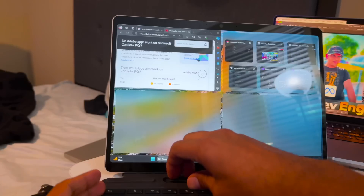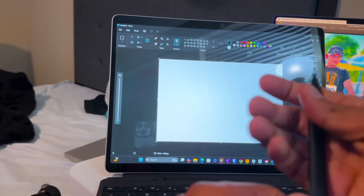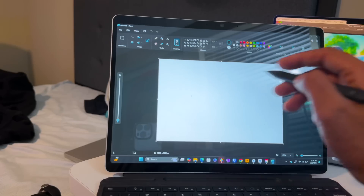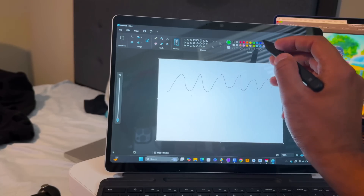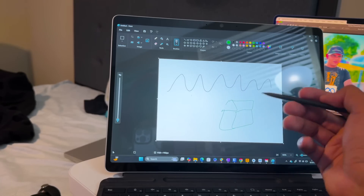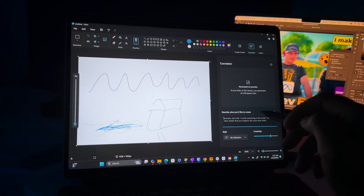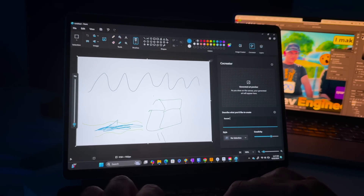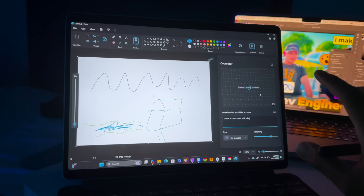Now let's try the AI plus Copilot features, starting with the Paint app, which is completely reformed. It has a Co-Create button. I drew mountains, added green color, a hut, green grass, and some water — the first things I drew on a computer in my childhood. Then I described: 'house in mountains with lake.' Without even tapping a button, it was already working on making a preview.